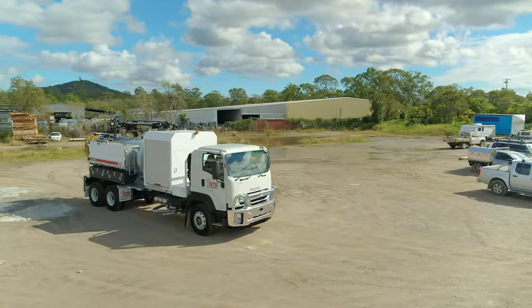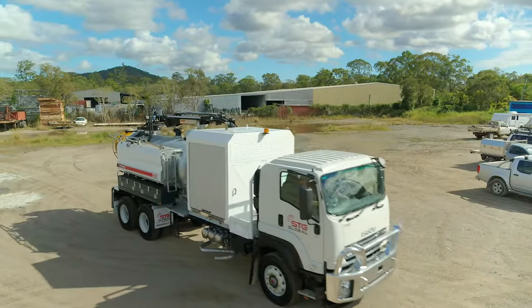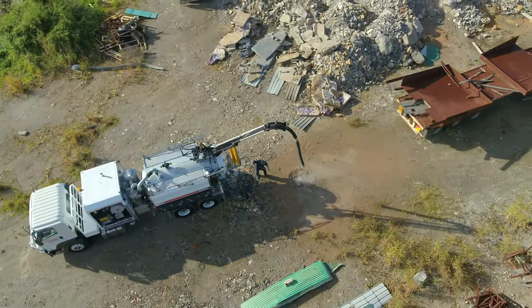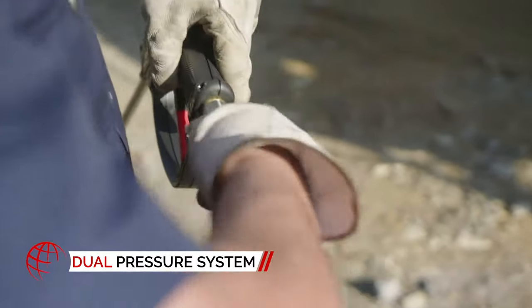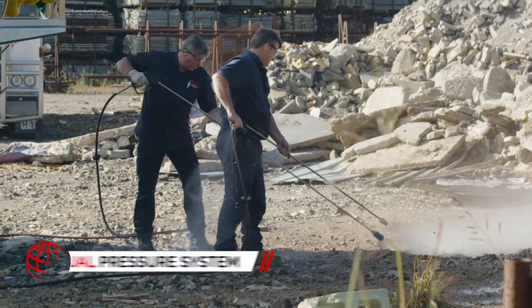A more versatile option in the STG Global range, the HDV6000 is capable of fitting into tight places, but can still be utilized with dual operation when it comes to the larger jobs.